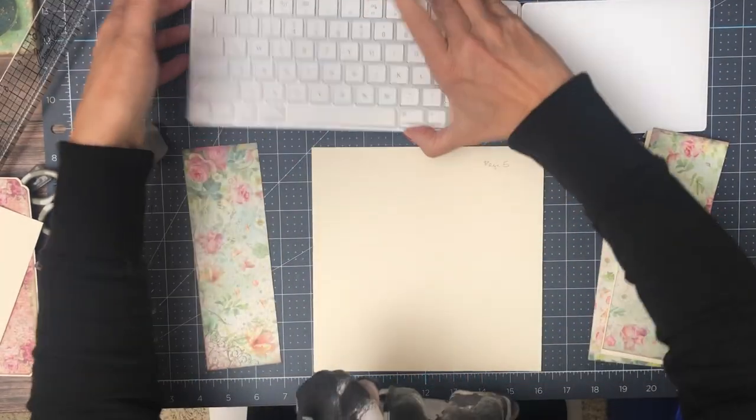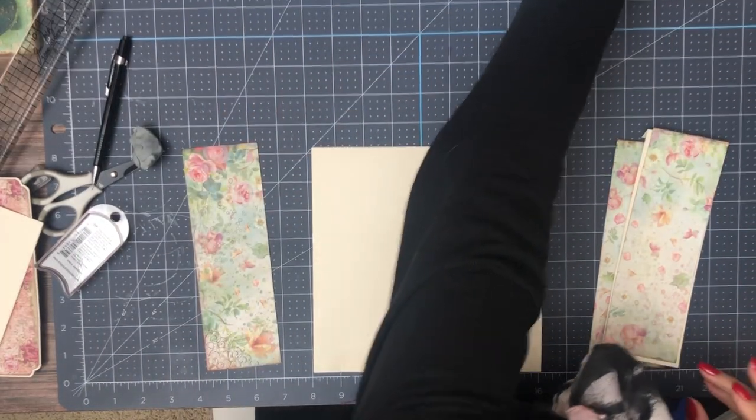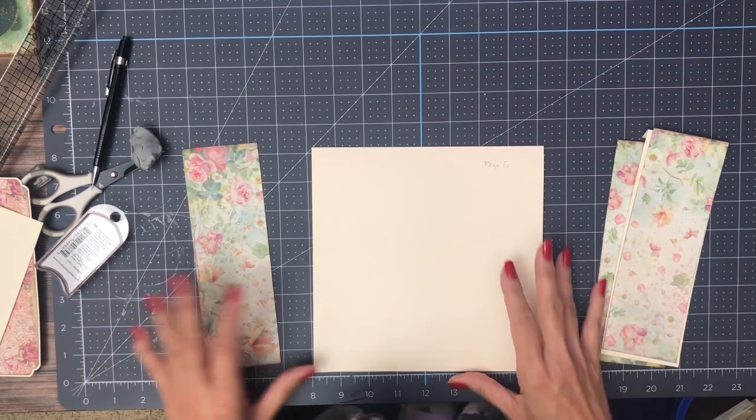Hey everyone, it's Daphne from Scrap and Create. We're working on page 5. Sorry, I left my keyboard and everything in the way. I don't want to put it all the way back because it bounces the camera all around.